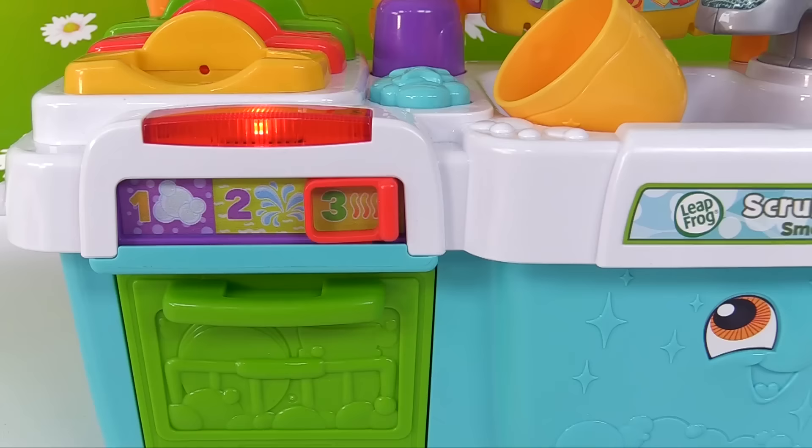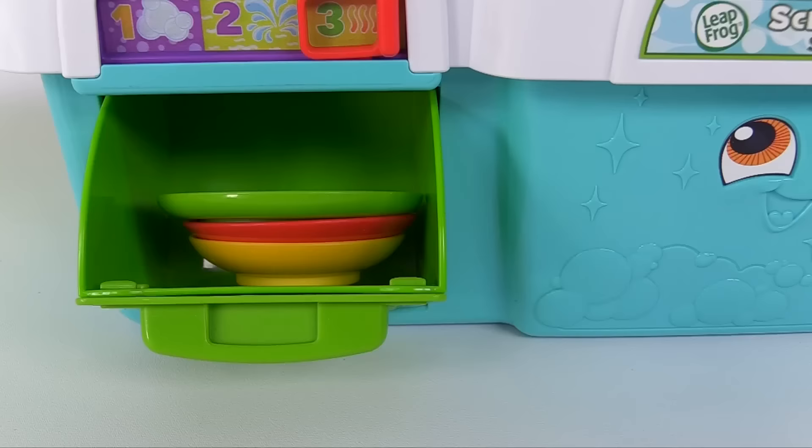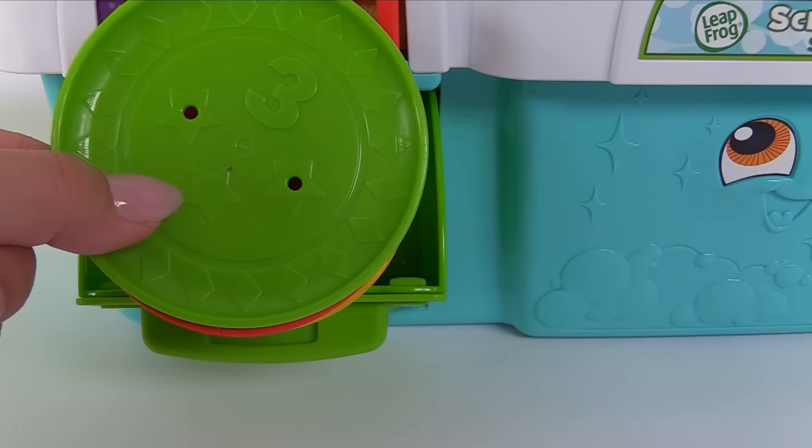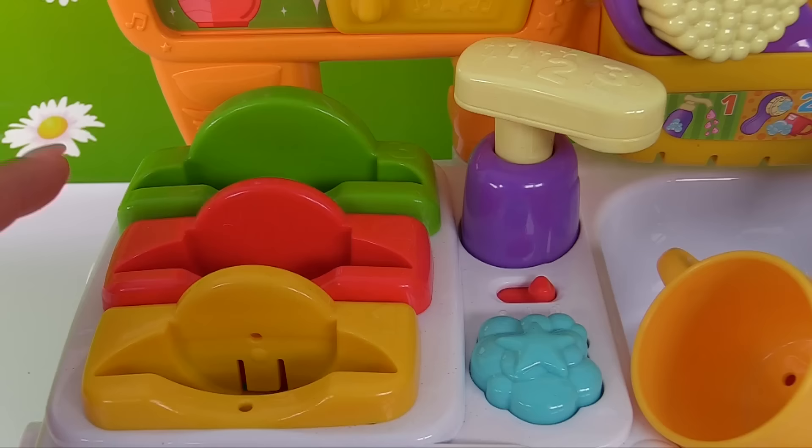Great, now our dishes are done. I'm ready for dirty plates. Whoa, they're so clean! Let's get them ready for the dish rack. Here we go — we have the dish rack up here. Here's yellow, red, green, and we even have the numbers on here.